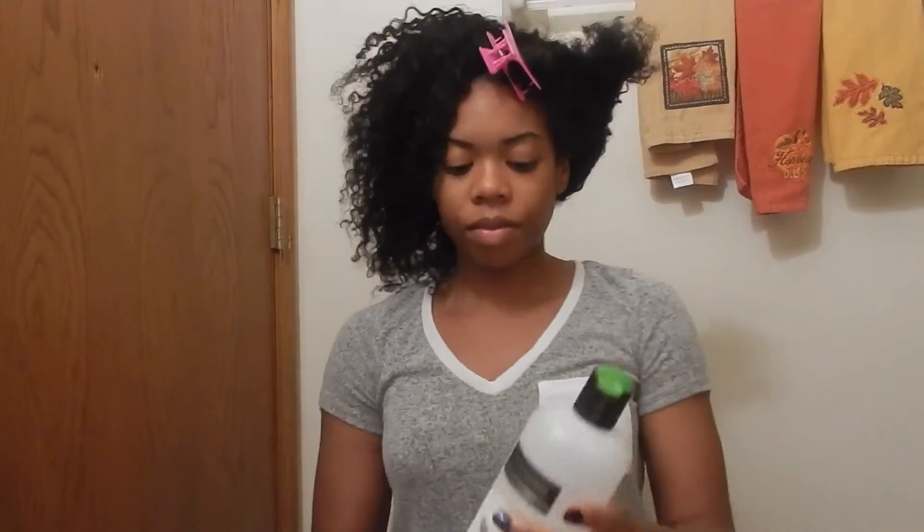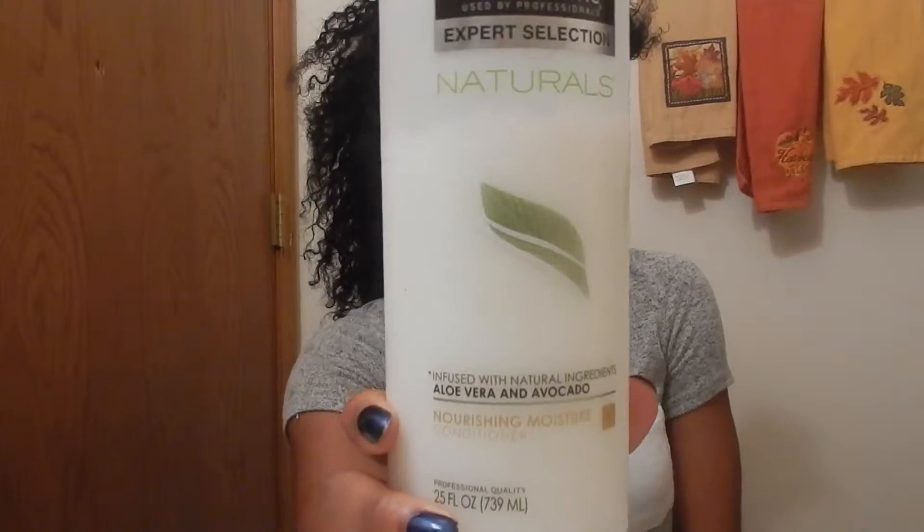Once I'm done with that, I'm going to take some Tresemme Natural Conditioner, a spray bottle with water — and I actually didn't end up using the paddle brush, but you can if you want to. I'm going to start by parting my hair. It's already parted into two sections and I'm going to start by spraying the first section down with water.